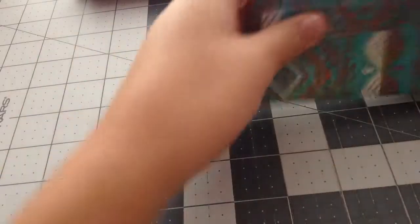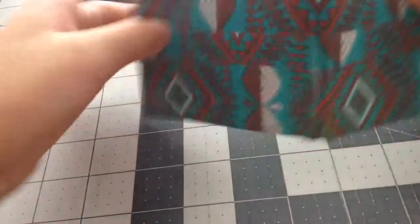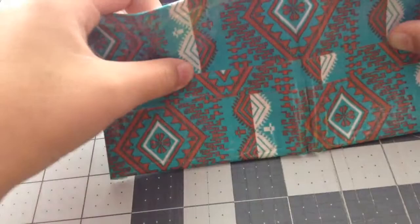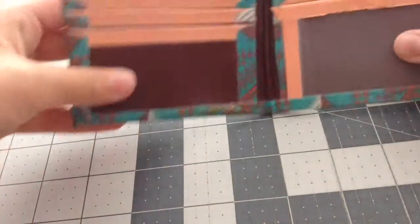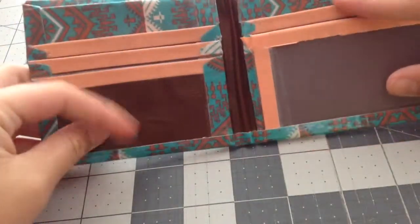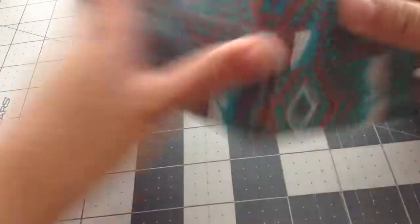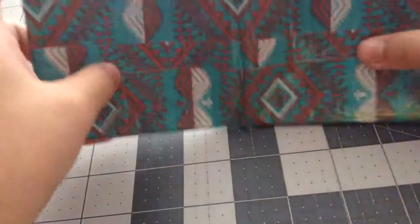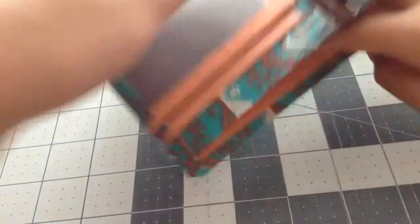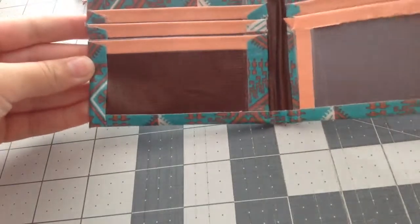Lastly I have this Desert Star Bifold wallet. I don't think I showed you guys this wallet yet — sorry if I did. It's just with Just Peachy and brown. It has five card pockets, an ID slot, two hidden pockets, and a bifold. Contact me if you want to order this. It's all clear taped on the outside, and so is this wallet and all my wallets. If you want to custom order, just contact me.